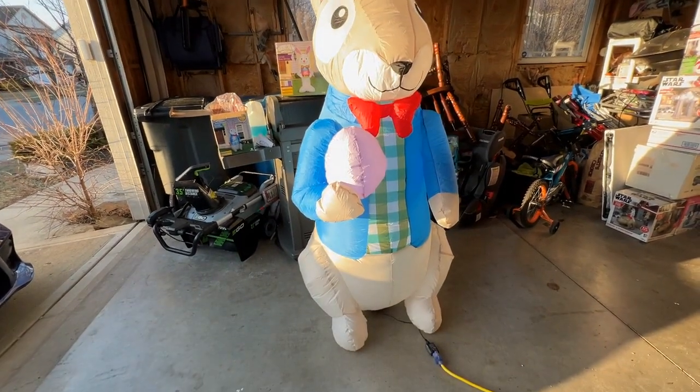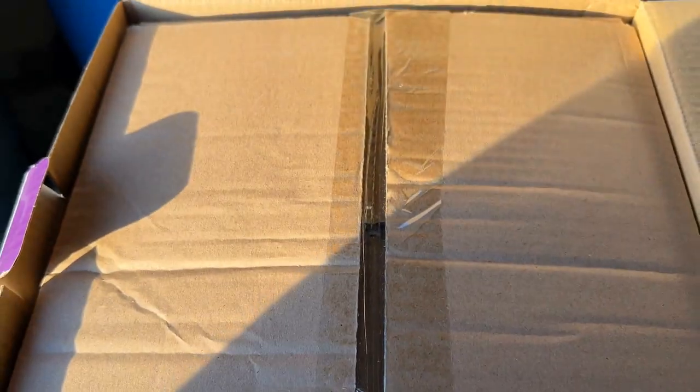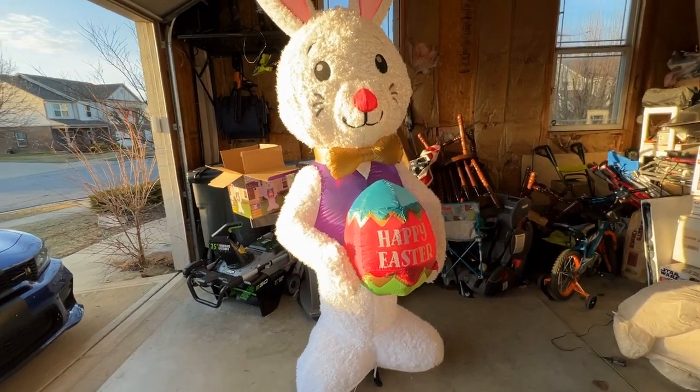Now let's check out the Lux Easter Bunny. This one does not have a cheap fan, which is part of why it has a larger price tag. Opening the box, you get your typical instruction manual, and you can already see the nice fuzzy flocked material — I call it flock material, very soft.